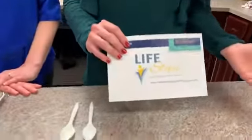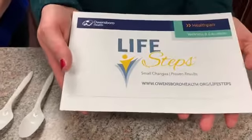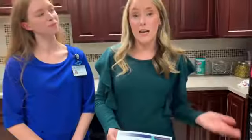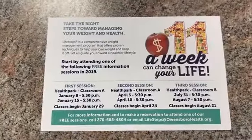Before we get started, we wanted to remind you that in the new year we are going to be having our Life Steps weight management program start. Life Steps is a comprehensive weight management program. It meets weekly for about 16 weeks as a group. So if you are looking for group support or maybe accountability to reach your health goals, then maybe Life Steps is the right program for you. If you'd like to find out more information, we do have some free information sessions starting at the beginning of January here at the Health Park.